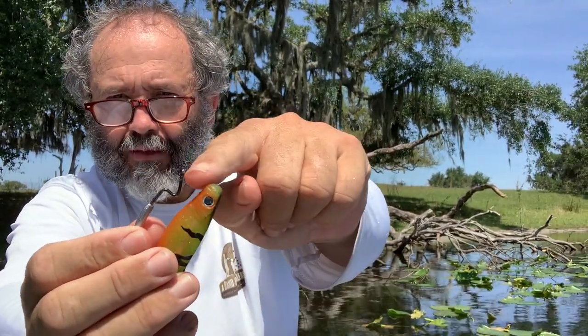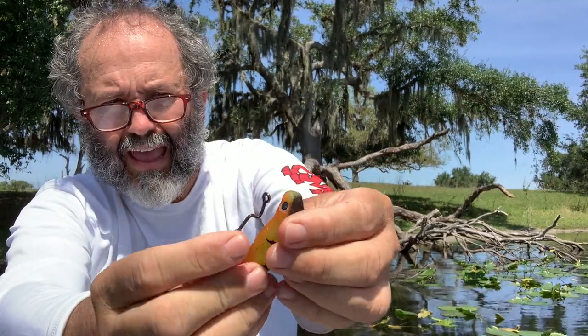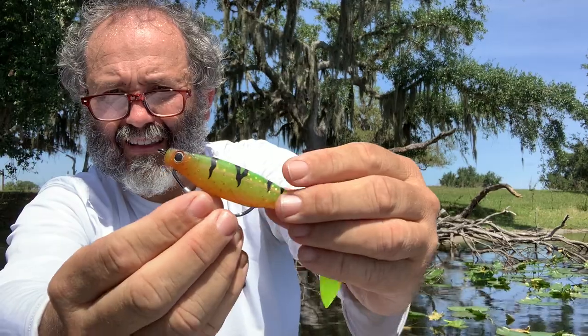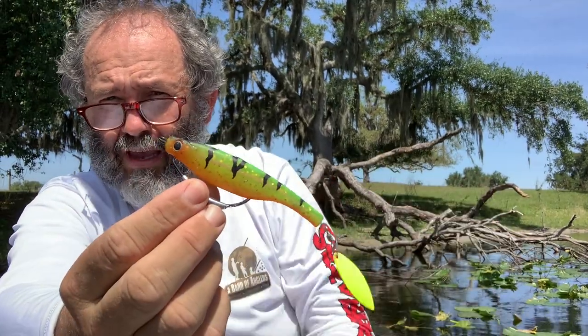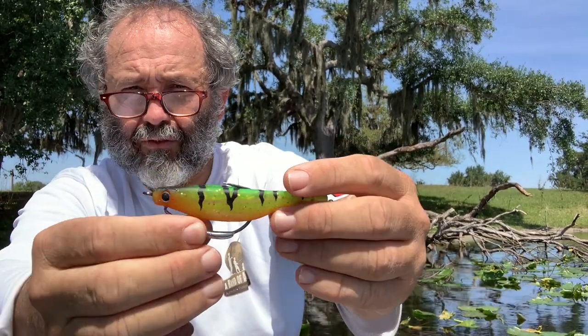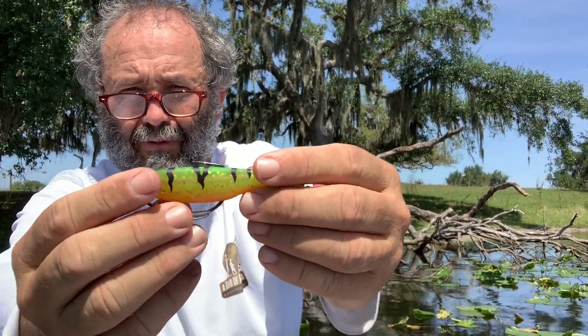You take the hook and go into the hole that's underneath the chin — and that's it. It's very quick. In fact it's even faster than what I just showed you, and that's part of why it helps the bait last long.